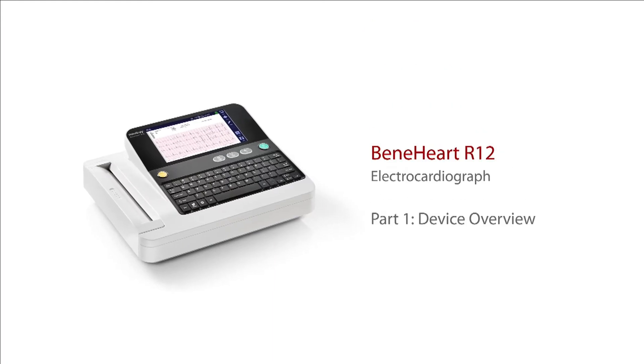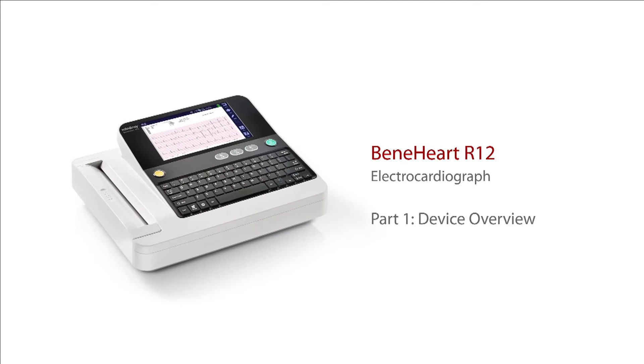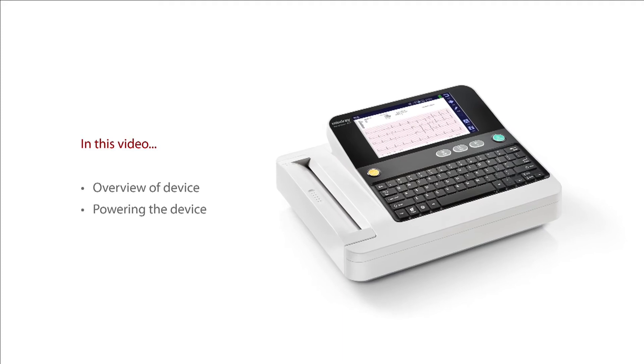Welcome to part 1 of this clinical user training series for the Mindray R12 electrocardiograph. This video provides an overview of the physical features and how to power the device.